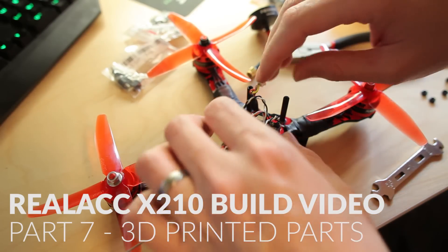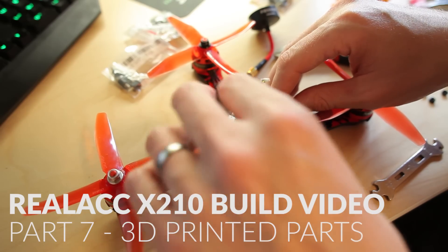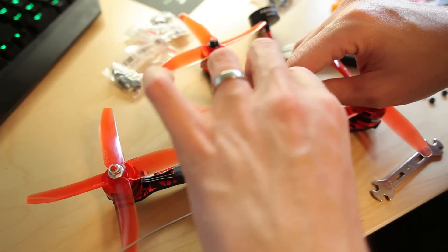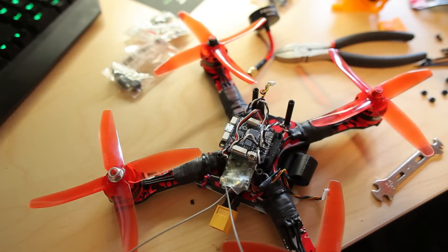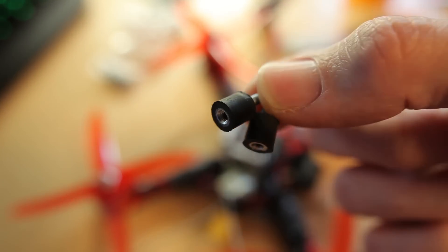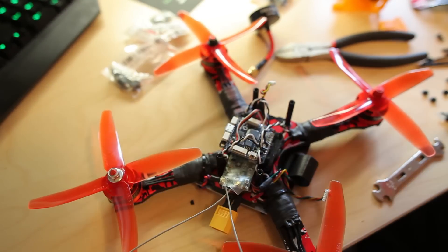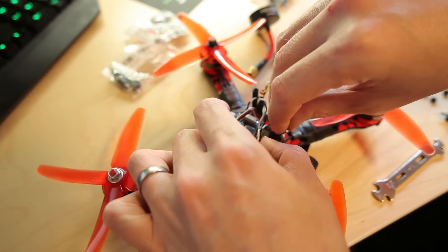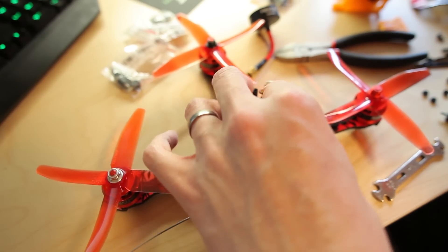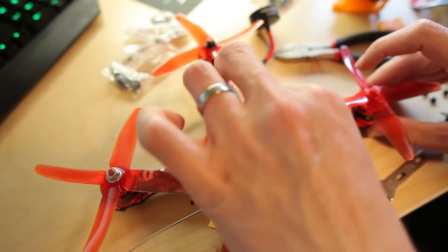Quick update on my build. I'm going to install some soft mounts under the flight controller. They look like this, made of rubber, and go under the flight controller. The idea behind this is to dampen the vibrations of the motors so the flight controller isn't picking up any of the noise.